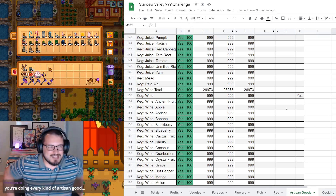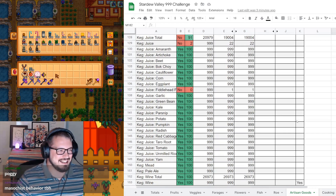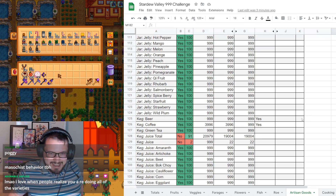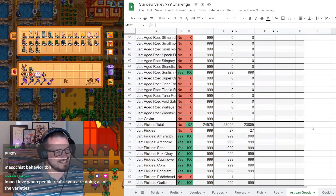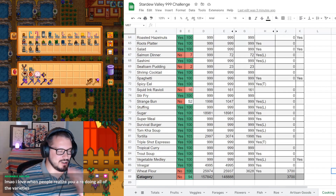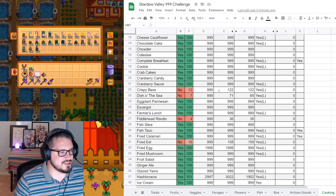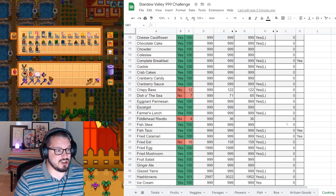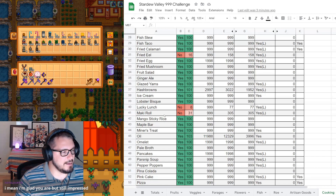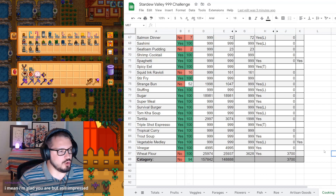Of course I'm doing every kind of artisan good - I'm not going to cheap out on that. They're labeled differently, so they're different items. Cooking forecast: crispy bass, dish of the sea, fried eel, lucky lunch, salmon dinner, and squid ink ravioli will all be done by the next audit.